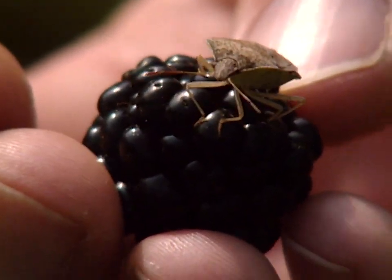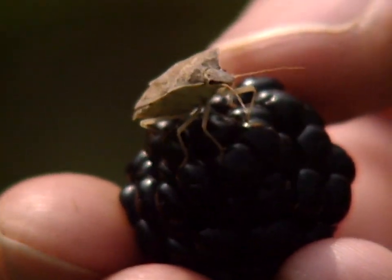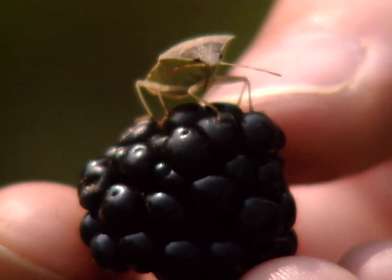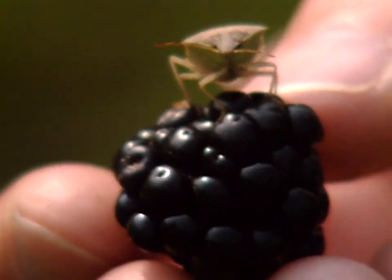There are many different kinds of stink bugs — different sizes, shapes, and colors — but they all do the same damage. Control would be preventative, trying to keep them from feeding on the fruit, but you can't do that without contact of the insecticide on the stink bug.